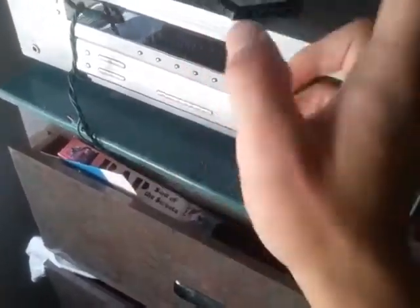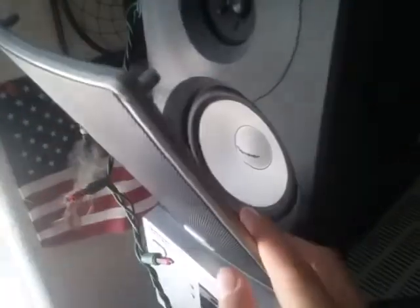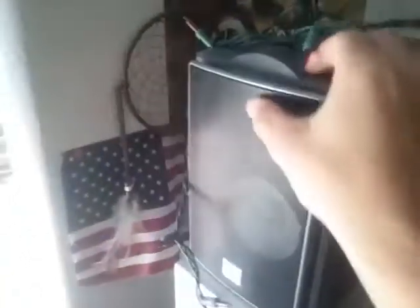As for audio, I have audio out RCAs running from the TV into this Sony Digital Audio and Video Control Center — in simple terms, an amplifier. That amp runs directly into these two multi-purpose Pioneer speakers, which look great. And they sound good — I'll do a demonstration here in a second.